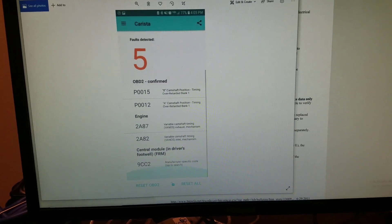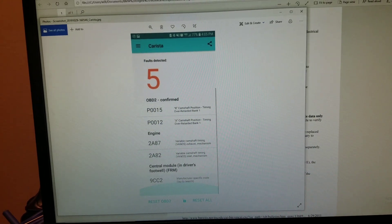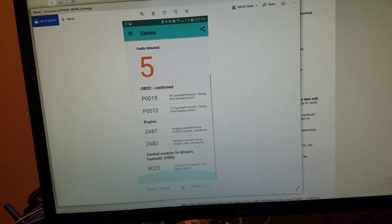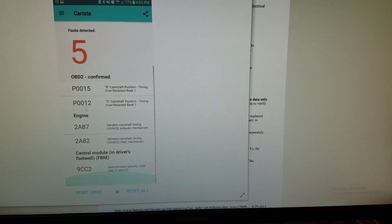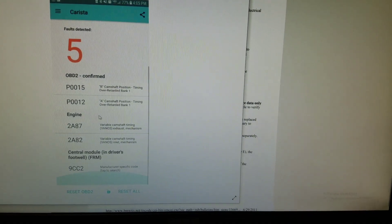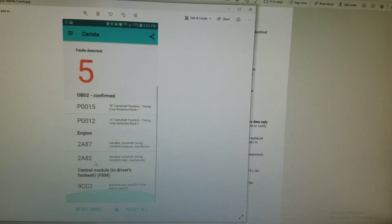What's up people, William here. I decided to make a video on this topic because I feel this is a problem that many BMW owners may have dealt with and don't know how to figure out, or don't know how bad it can be for their engine. I was getting codes P0015 and P0012, which are regarding the intake and exhaust camshaft solenoids, and 2887 and 2882, which relate to the VANOS solenoids.